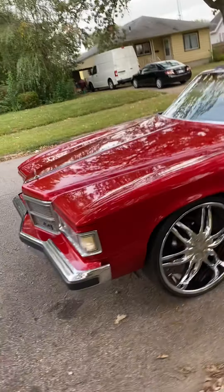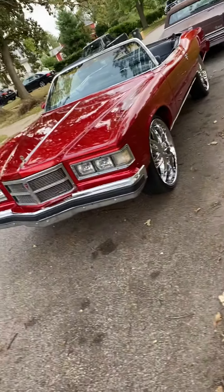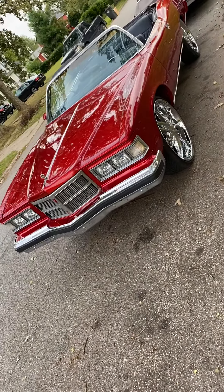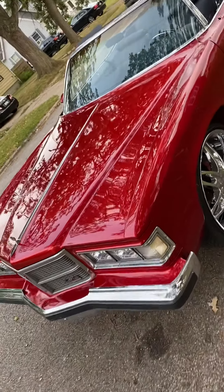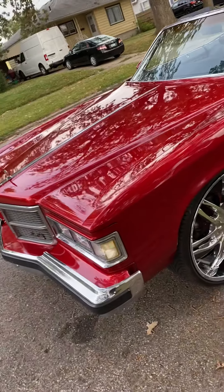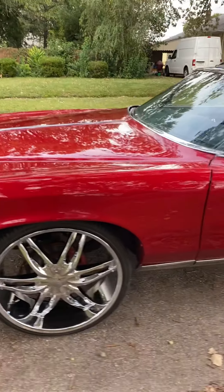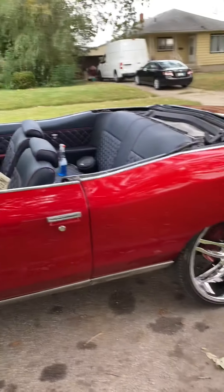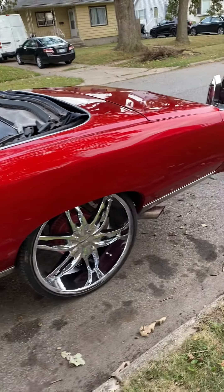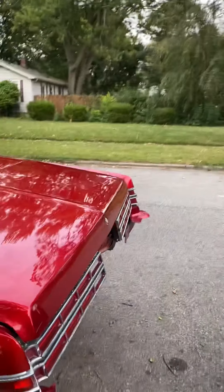What's up YouTube, Facebook — y'all know who it is, got the Grandville. Just finished the wet sand and buff, put the chrome on, put the wheels on there for him. Still gotta put that mirror on, and I gotta put the back bumper filler and the bumper itself on the back.